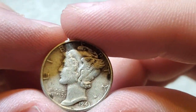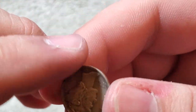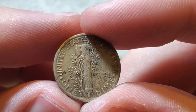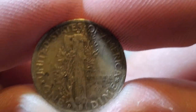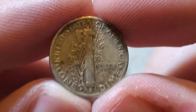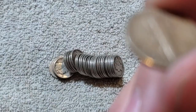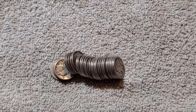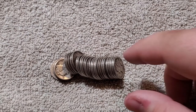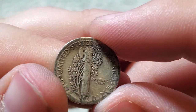I wonder if any beauties slipped in here. Another 1943 Philadelphia — wonder if any really nice ones slipped in by chance. Getting a whole bunch of 43s. I kind of feel like that S looks different for some reason. What does a 43S come in at? 43S is 60 million, which is actually the lowest of the 1943 issues.